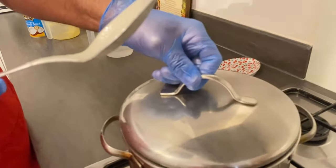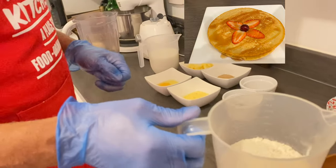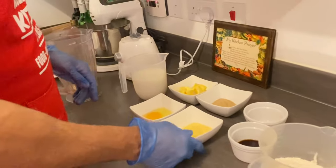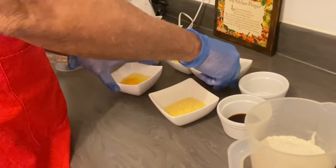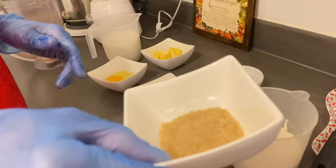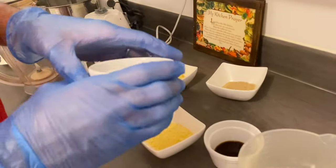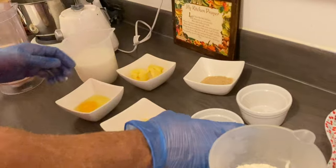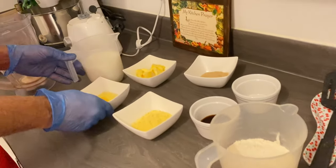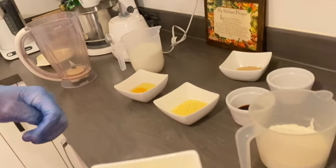While my cornmeal porridge is boiling, to save time I'm gonna make my cornmeal pancakes. I have a cup and a half of self-rising flour, four tablespoons of cornmeal, one egg, two tablespoons of brown sugar just to sweeten to taste, one teaspoon nutmeg, two teaspoons of vanilla, and some skim milk and some butter to fry my pancakes in.